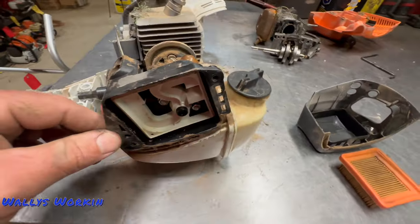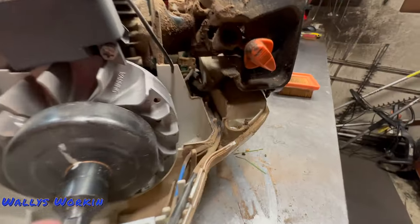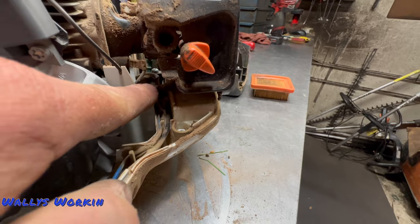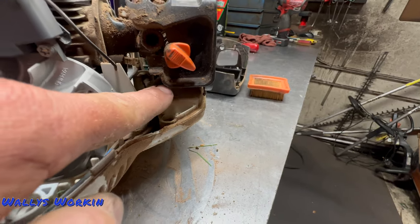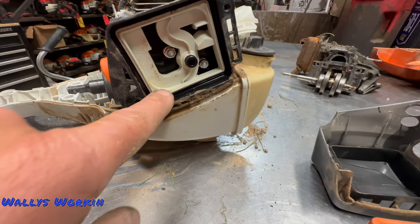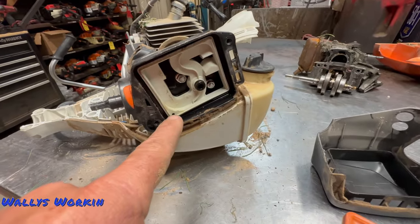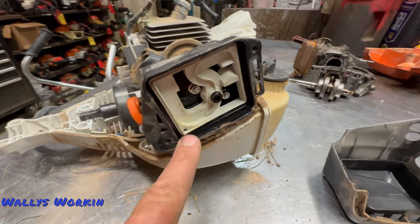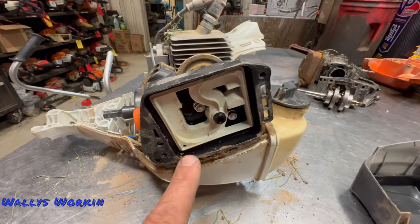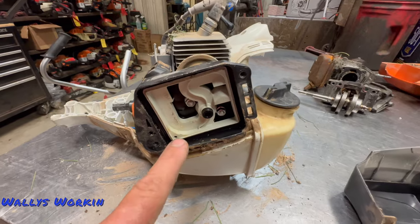One other thing you may see is leaking tank vents. These things are kind of notorious for the tank vent leaking. Right in here in the front you'll see this hose — the tank vent is pressed into the tank, and that hose goes from the vent into the air box. If you start to notice fuel on your air filter, or your air filter is getting wet and the inside of your air box is wet, chances are pretty good that your tank vent is leaking. I think it's just from vibration and use.